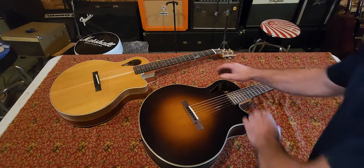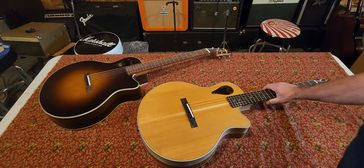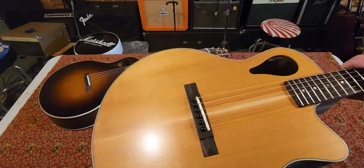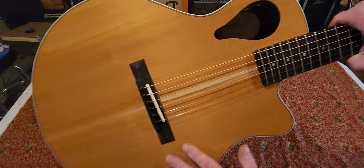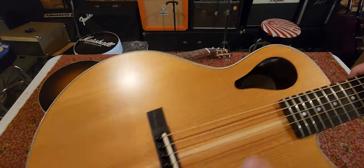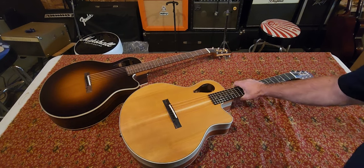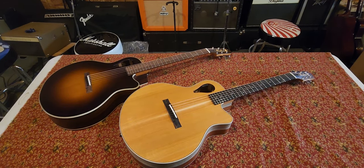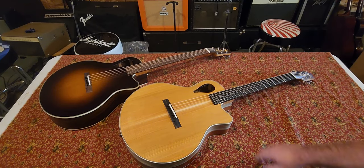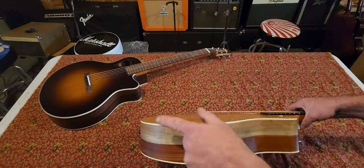Let's check the one in the back out real quick. This one also has a cedar top — really pretty stuff. It's equipped with LR Baggs electronics. There's a volume and a tone control, and you plug into the end pin. It sounds really nice plugged in — I'm going to do a video of that too. This has an ebony board and bridge, a cedar top. The binding's a little thinner on this one compared to the other one.